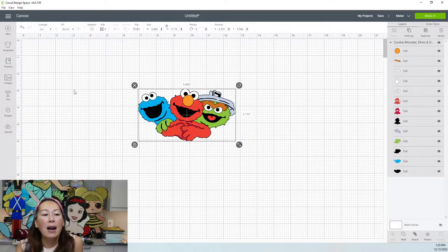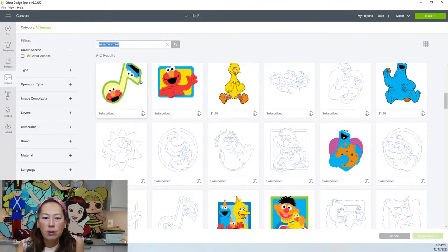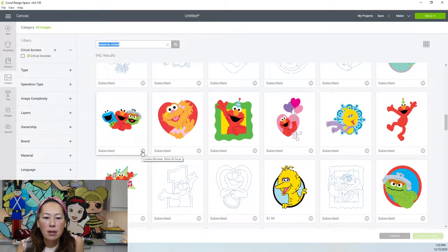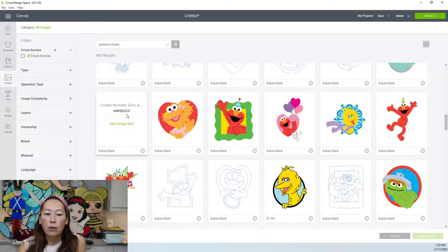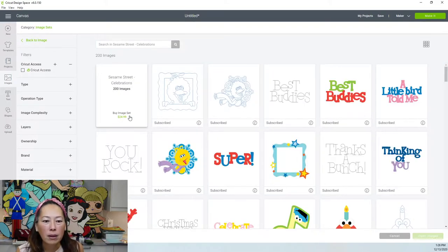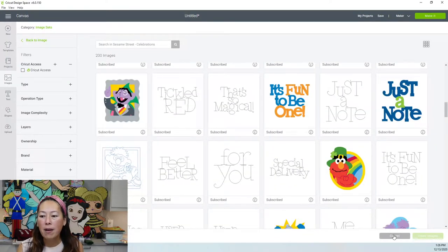Before that, I want to show you where to go to get this file. You want to go to Images and type in Sesame Street up here and search. If you scroll down, here it is. Click on the info — it's Cookie Monster, Elmo, and Oscar. This is the file number. If you're searching by file number, hit the pound sign with ME8D2CC. Then you click on it and insert.